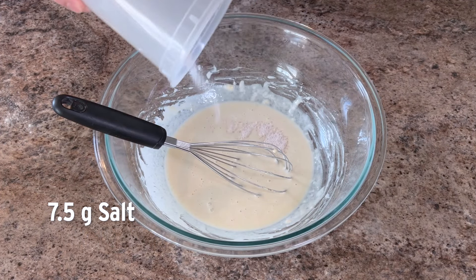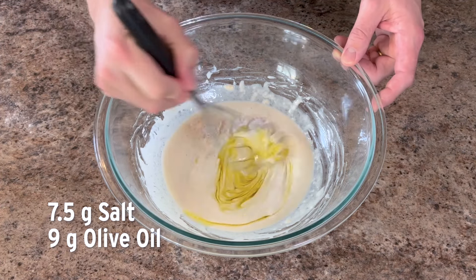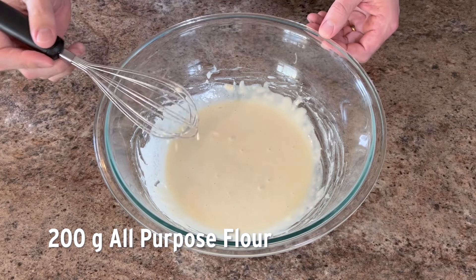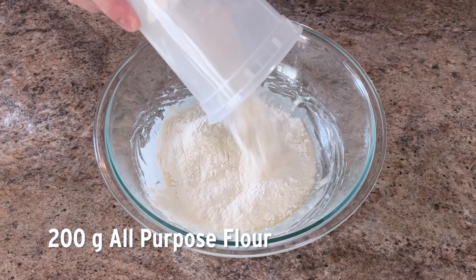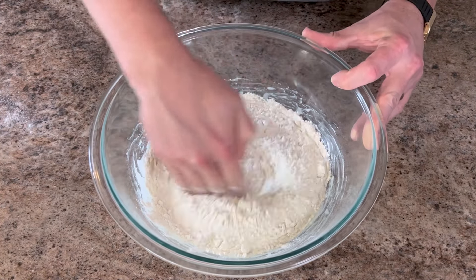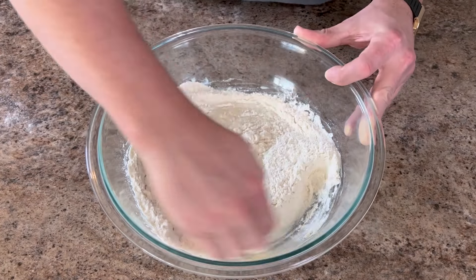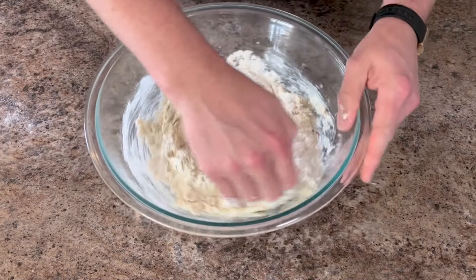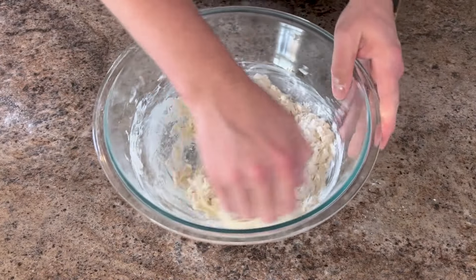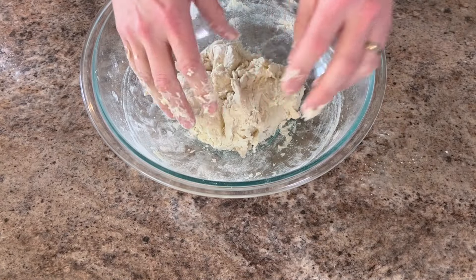Then we'll add 7 and a half grams of salt, 9 grams of olive oil, and stir this together. This time you don't have to wait — go ahead and add the other 200 grams of flour and start mixing that together. Now at this point, get rid of the whisk, get in there, get your hands dirty. You're not kneading at this point. You really just want to make sure all that flour gets hydrated and there are no dry bits. If there are a few, just put them next to the dough — they'll get incorporated in the next step.